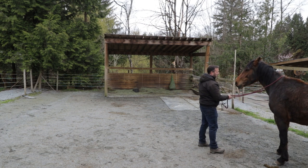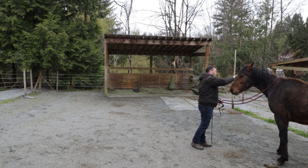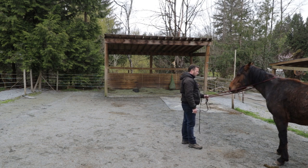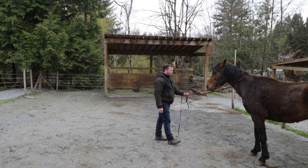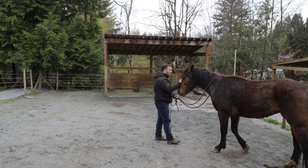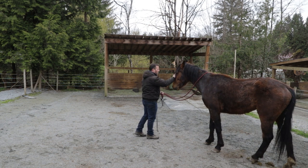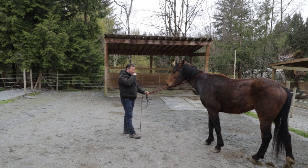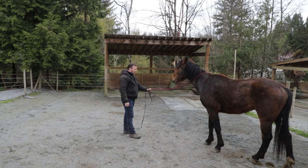Okay, so we're back to where we ended. Let's see what we can get done. I want him to come to me — a little pressure, good boy. Okay, a little more, good boy. A little more, good boy. So when I'm working on this, he already draws to me, but I need to be able to pull him sometimes too.